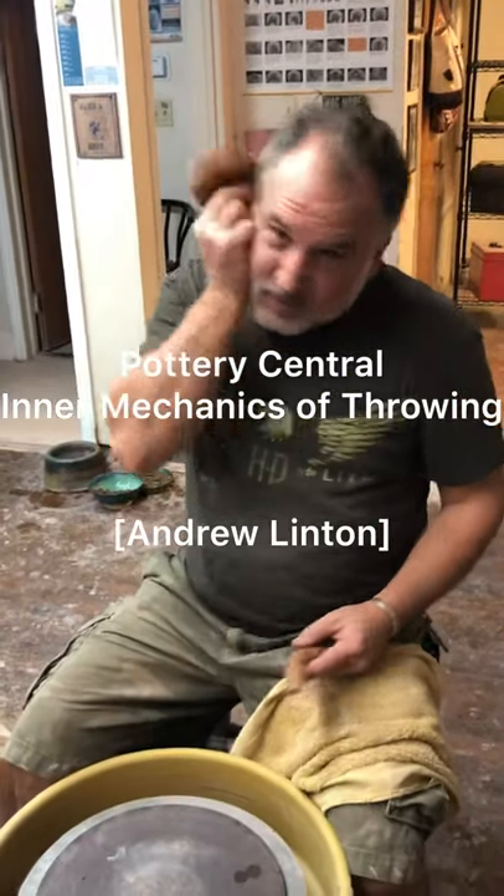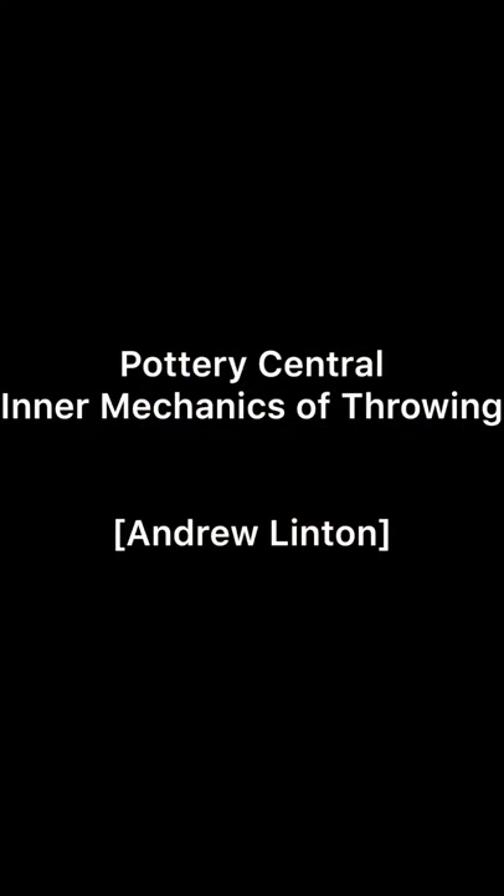I can almost pull a dumbbell a little bit. Welcome to Pottery Central. We're ready to do another video for you guys.